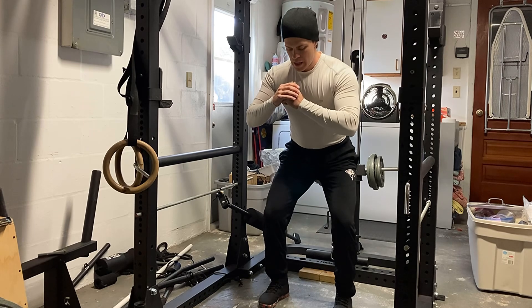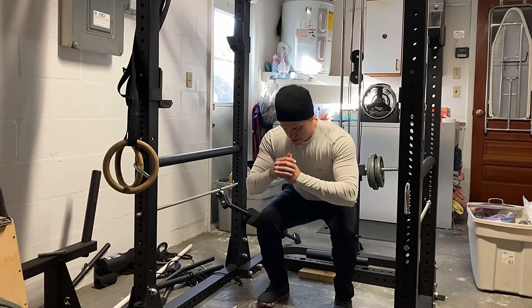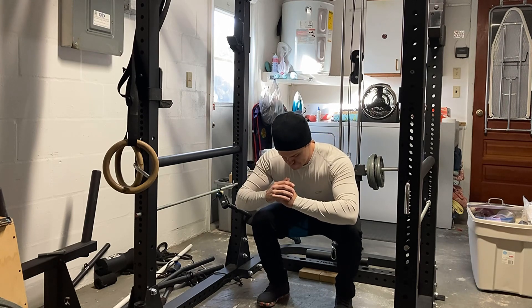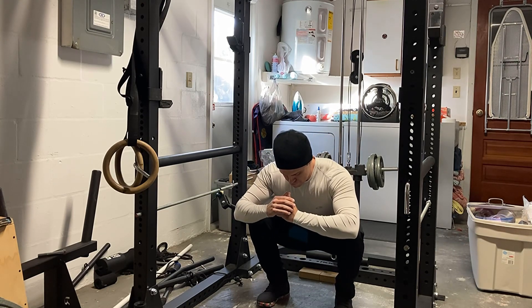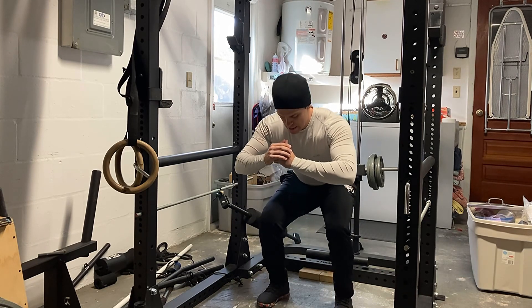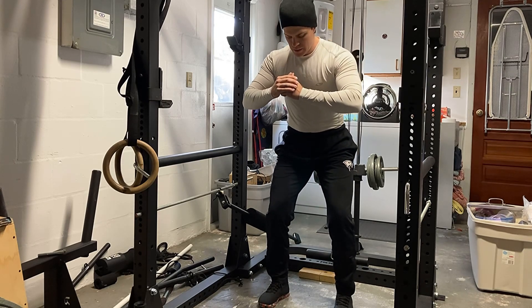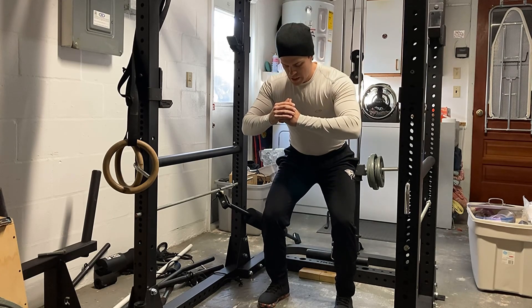Bodyweight-only squats. This did take a while — it took about two and a half minutes to reach failure. That's longer than I usually train, and I'm going to have to add some weight. I'll probably just hold one of my power block dumbbells next time, or maybe a 25 pound plate, to help me reach failure a bit earlier.